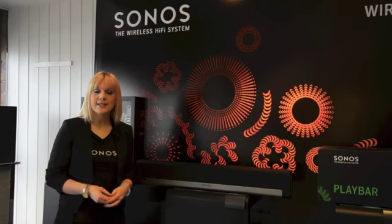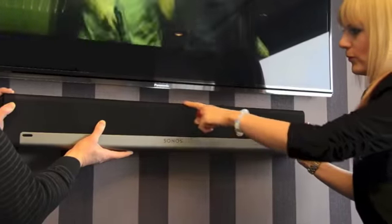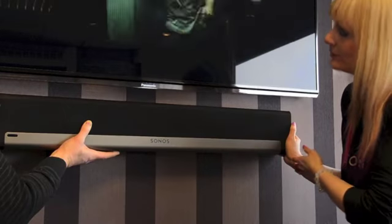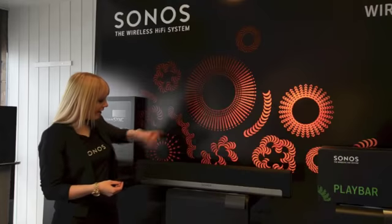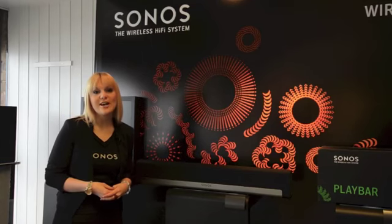Playbar can sit underneath the television, or you can wall mount it above or below the television. In every orientation, Playbar will automatically adjust the EQ and the IR receiver accordingly, so you get great sound straight out of the box.